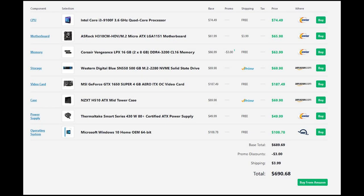For comparison, a PCPartPicker build using a Core i3-9100F as the closest current processor, an ASRock motherboard, 16GB RAM, the same SSD, same GPU, a basic case, basic power supply, and an official copy of Windows 10 Home comes to around $690 — add another $30 for an optical drive and you're looking at about $700 for a comparable new build.